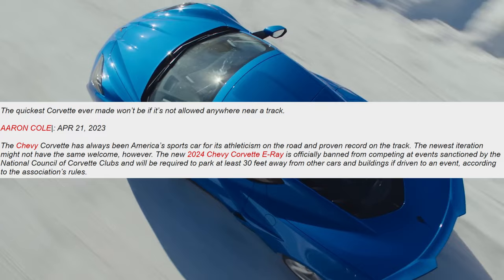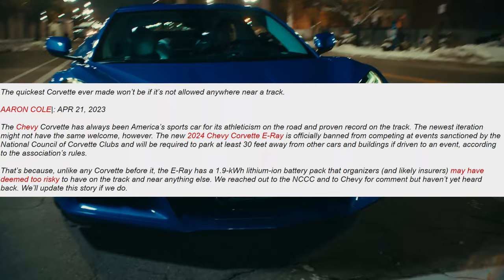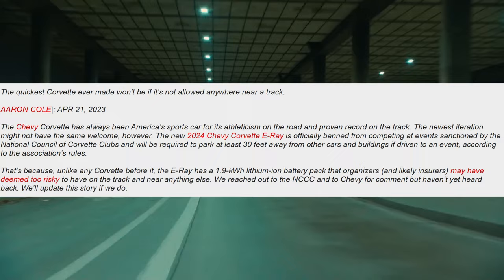That's because unlike any other Corvette before it, the E-Ray has that 1.9 kilowatt-hour lithium-ion battery pack that organizers — and likely insurers — may have deemed too risky to have on the track and near anything else. They reached out to the NCCC and to Chevy to comment but haven't heard back, and will update the story if they do.